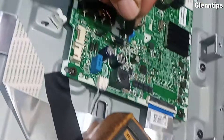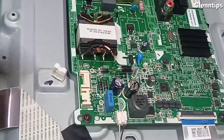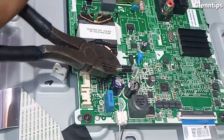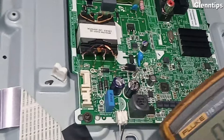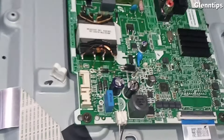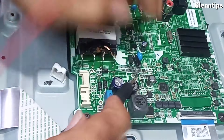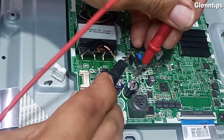This rectifier diode is for the 12V output. Let's just cut one pin of this rectifier diode and test again to make sure that it is the shorted one. It beeps — that means it is shorted.